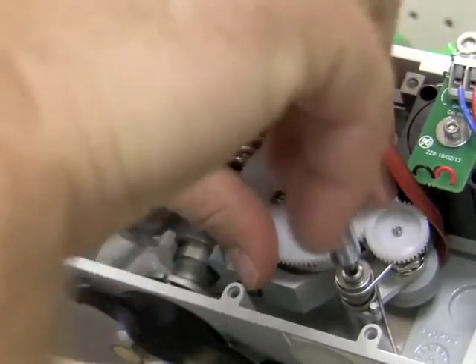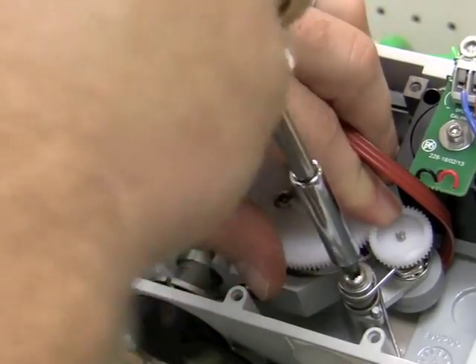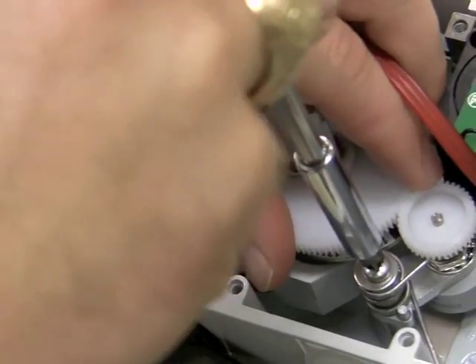We need proper alignment between the smaller wheel on top of the potentiometer and the large gear wheel. We may need to push back on the potentiometer small gear wheel in order to make sure that we have proper alignment.